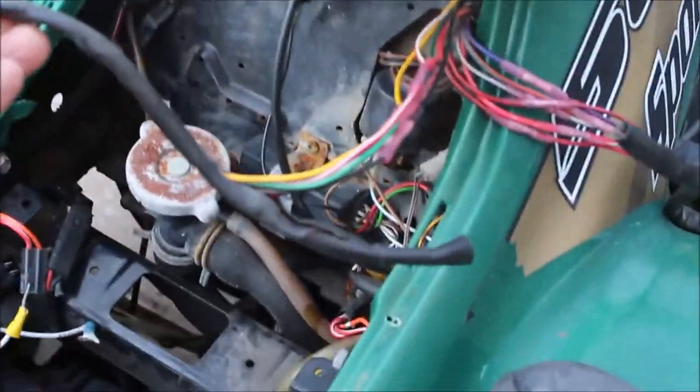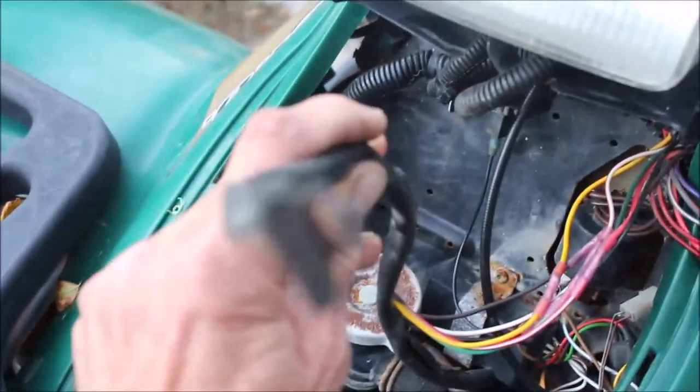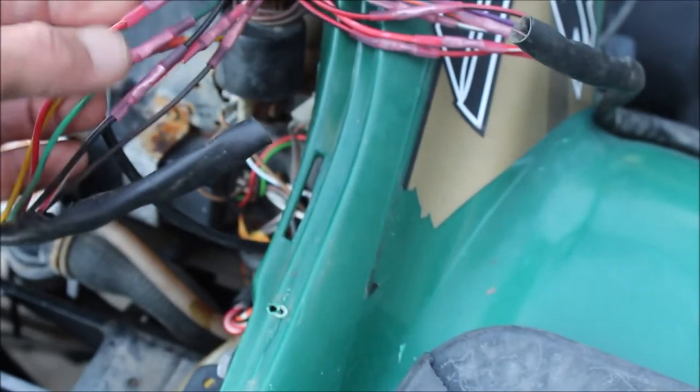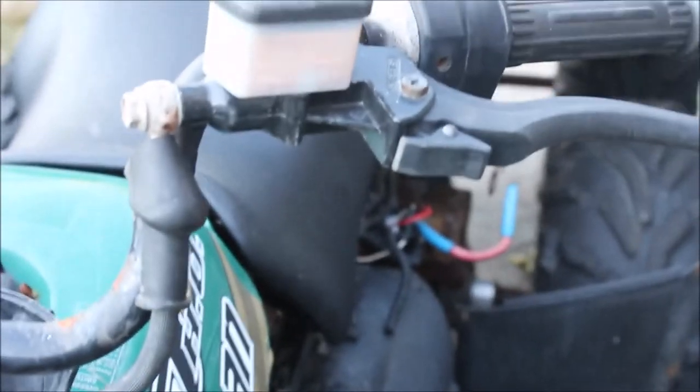I ended up cutting the wires. I happened to get an extra set of wires off another wheeler — it's got a good end on it. I spliced them all in. If you do this, make sure you use heat shrink or a connector, or solder. So I have both ends good to go, going up to the run/kill switch.